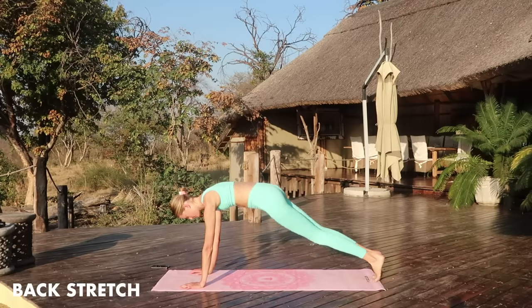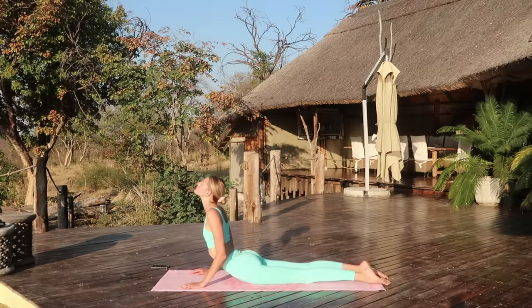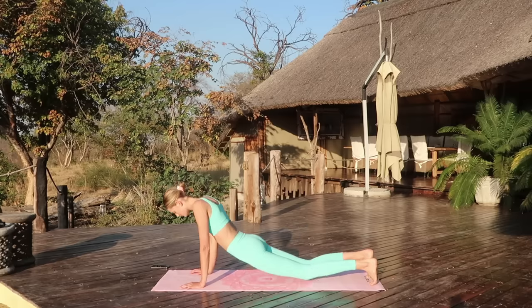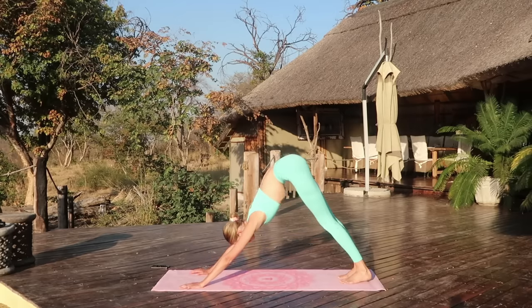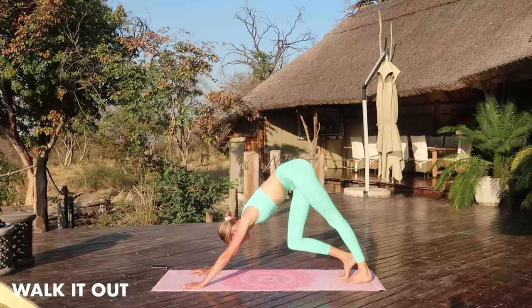Then we come back up and we're going to do a little back stretch. Come to a downward facing dog. Walk it out here, bend one knee and then the other one.